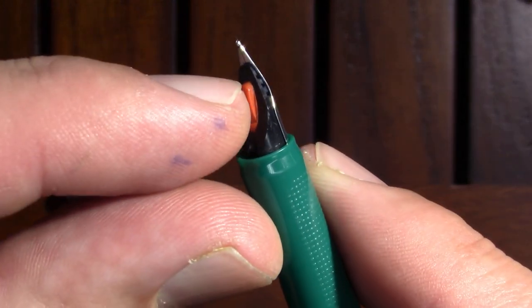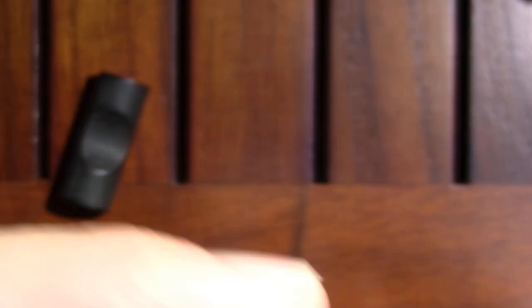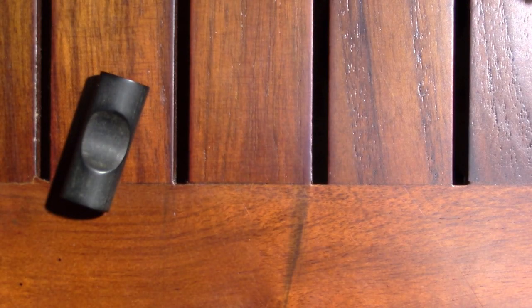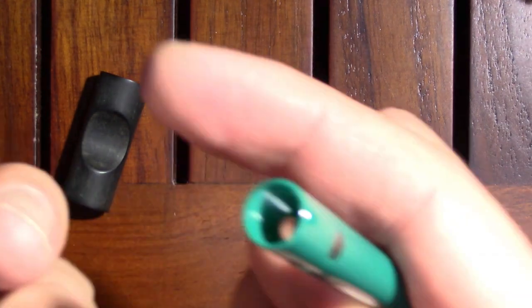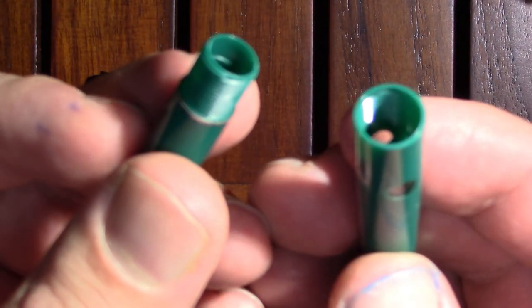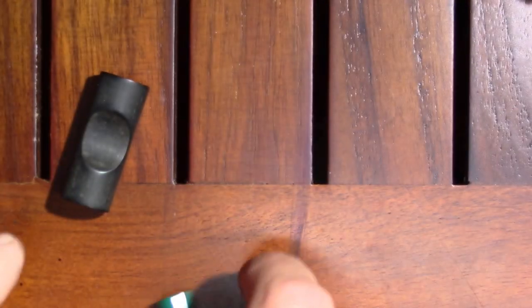Like a lot of Geha pens it has this reserve tank, so you run out of ink and you press the button — which seems to be stuck, oh well — and you get a little bit more ink out of the pen. It's a cartridge converter pen, which with Geha means trouble.